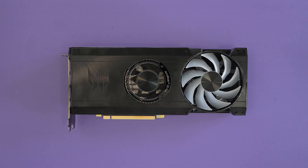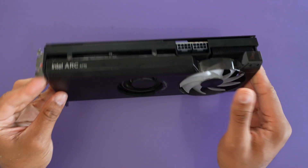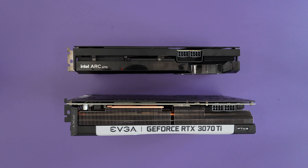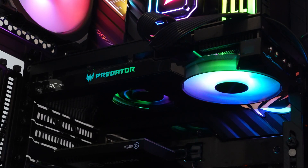This is officially the Acer Predator Bifrost Intel A770 GPU. As far as physically how the card looks, I actually like the design of it. It's much smaller than my 3070 Ti, as you can see here, and it has a nice sleek look to it. I like that it's not overstated with too much RGB — I like a little bit, and I like the way they did it with this card.